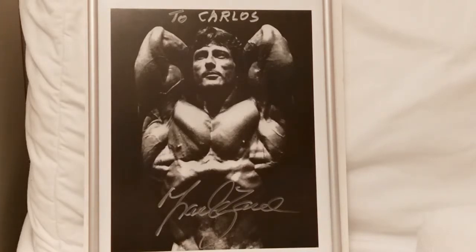Welcome back everybody, this is the Golden Era Bookworm. Today I'm going to show you a photo I had autographed from Frank Zane — the very famous vacuum shot. This is probably my favorite shot of Frank Zane of all time. It's in classic black and white, and what I love about this shot is besides the amazing vacuum that Frank displays...